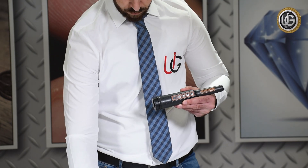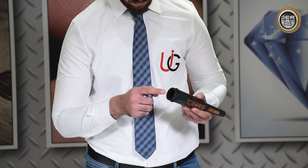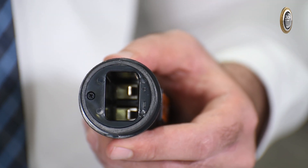When installing the battery into the device, ensure to connect the positive and negative electrodes properly to their respective spots.